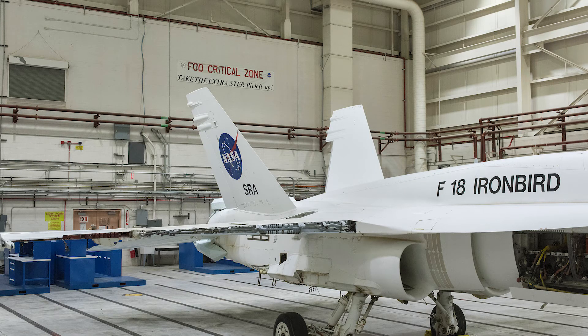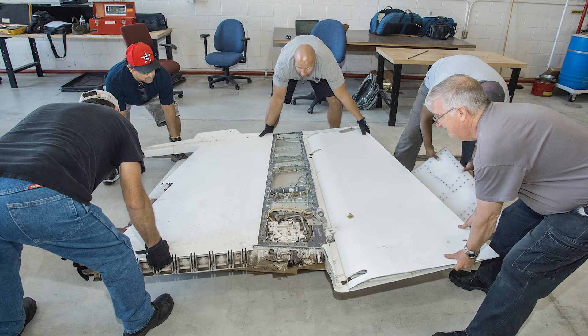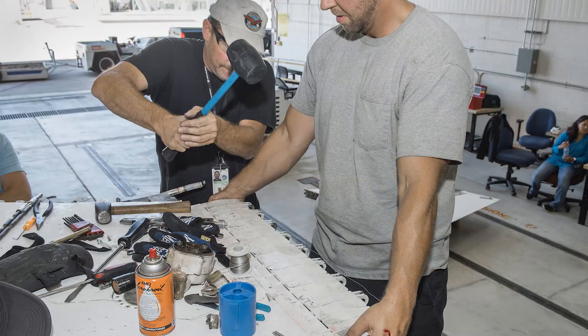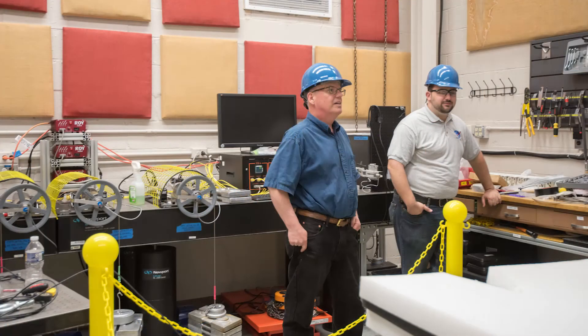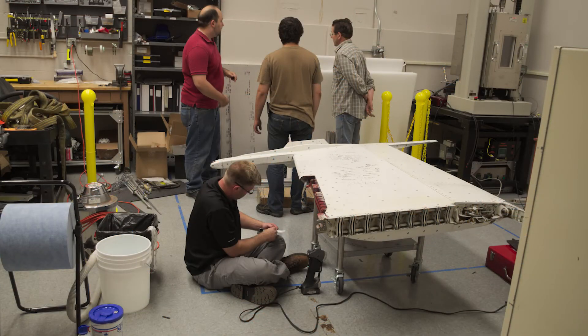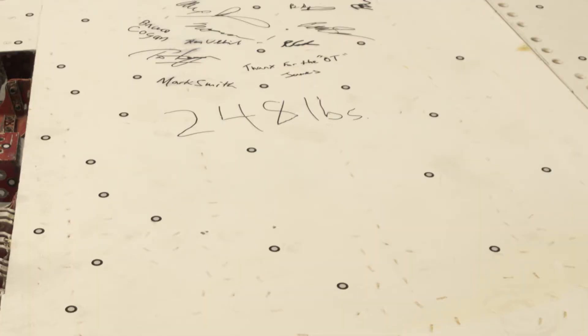Now that we've done this flight test, we wanted to transition to a full-scale test using these F-18 wing sections. With that, we took the existing hardware of the folding mechanism — an electric motor and geared transmission — and replaced it with 5,000 and then 20,000 inch-pound torque-rated actuators based on these shape memory alloys.